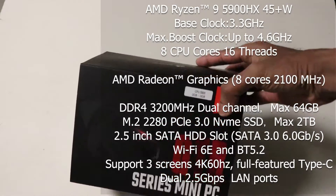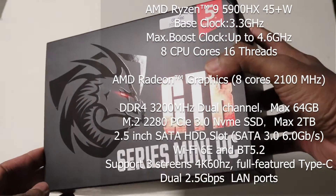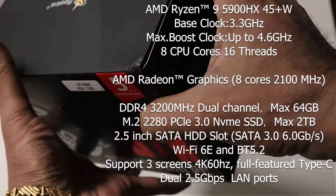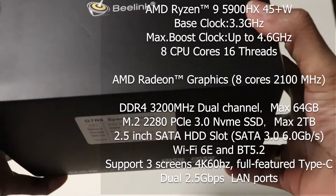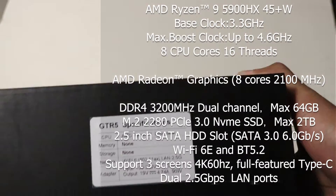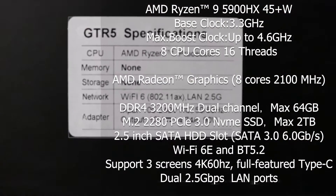This one is powered by the Ryzen 5900HX mobile processor with integrated Radeon graphics. It has 8 CPU cores, 16 threads, and 8 GPU cores, running a base clock of 3.3GHz and up to 4.6GHz. The integrated Radeon graphics is clocked at 2100MHz.